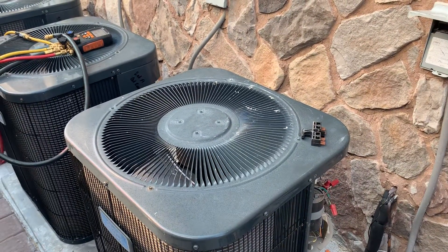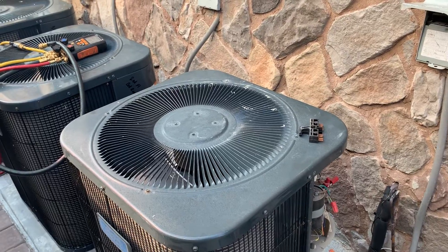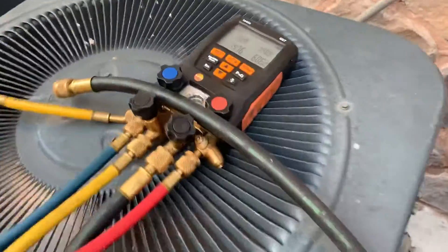I'm going to change out that contactor, get them up and running. This is also going to be a TXV issue.